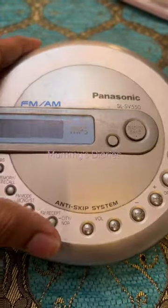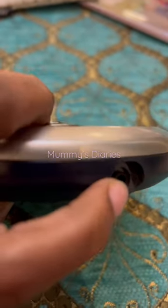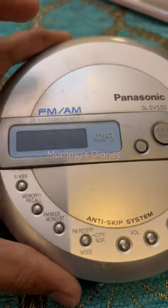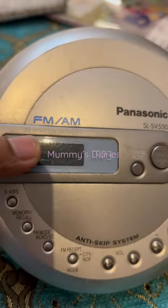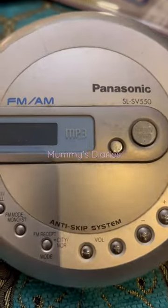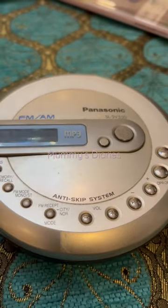This is where we plug in our earpiece — I think I misplaced mine. And then it says 30 station memory, so you can store FM stations and listen to FM radio as well.